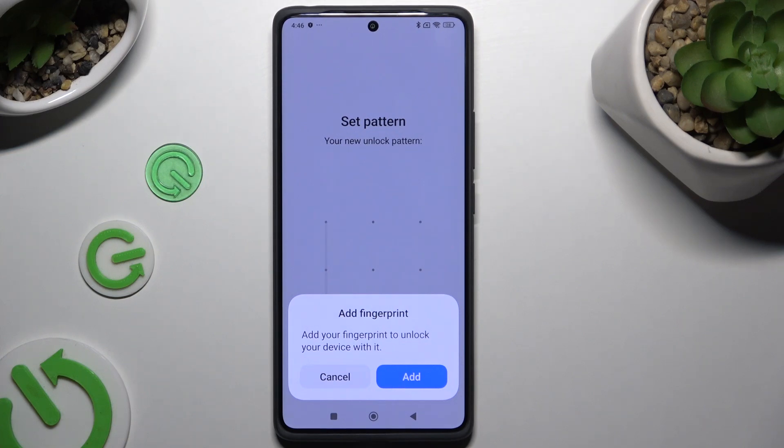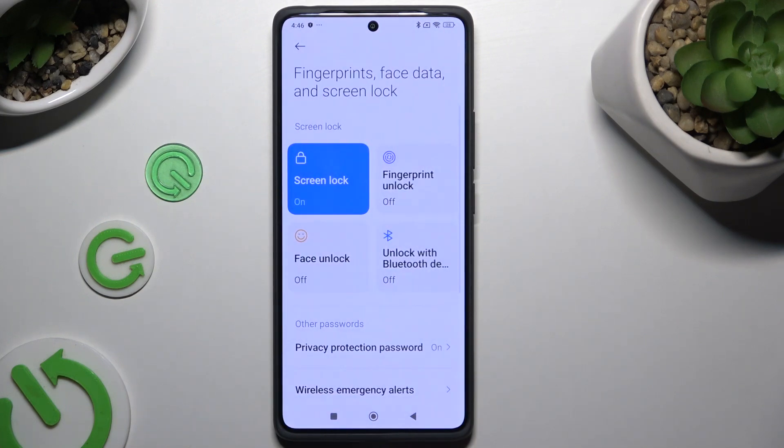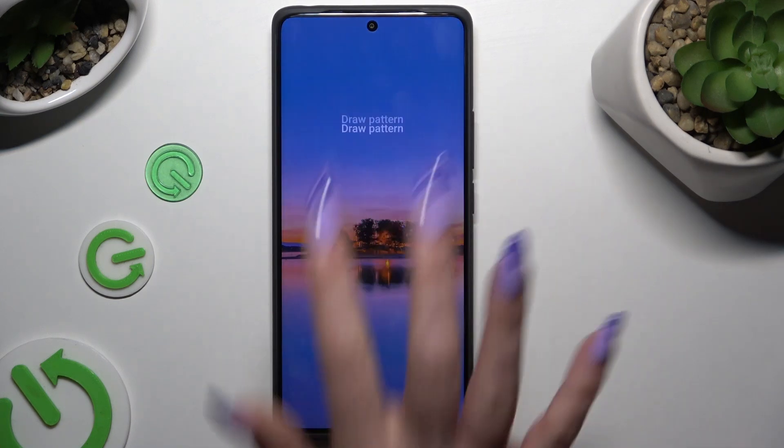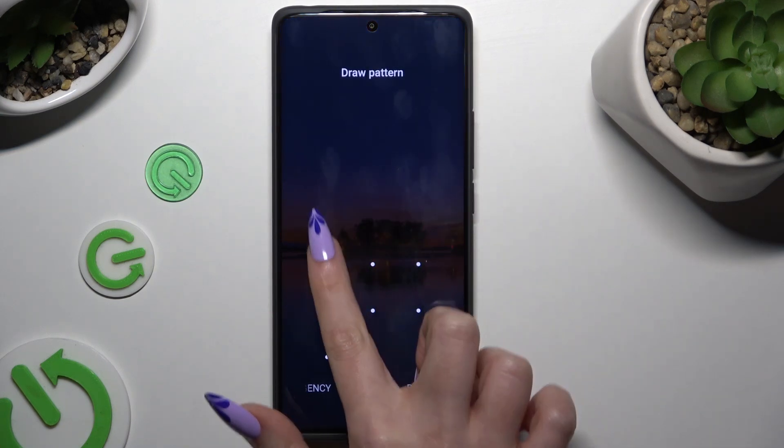Following that, you can add your fingerprint right away by tapping Add in the popup and following all of the instructions, or hit Cancel and do it later. Now when I switch off my screen and turn it back on, the pattern is required.